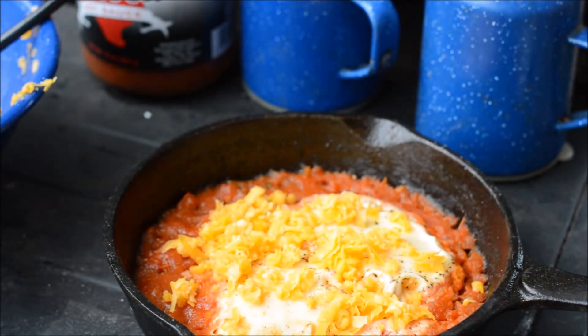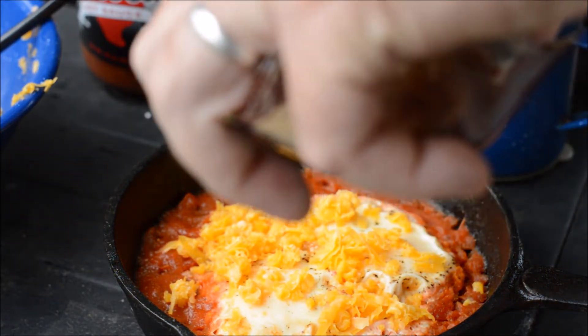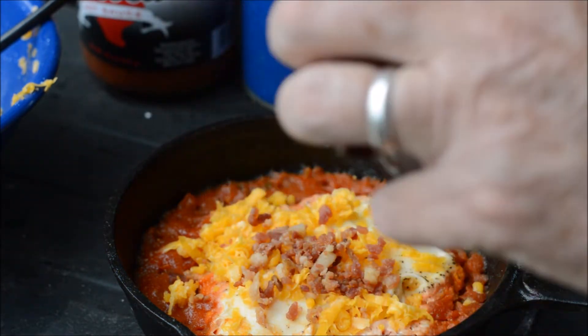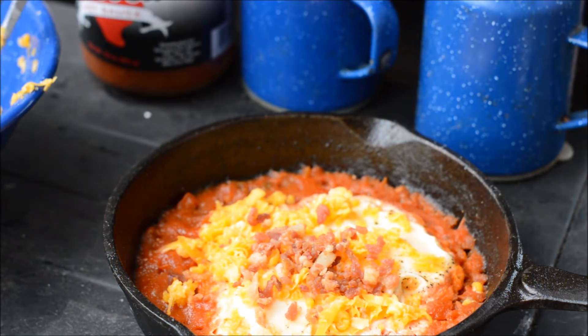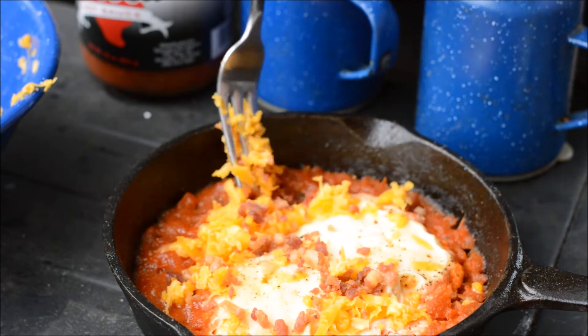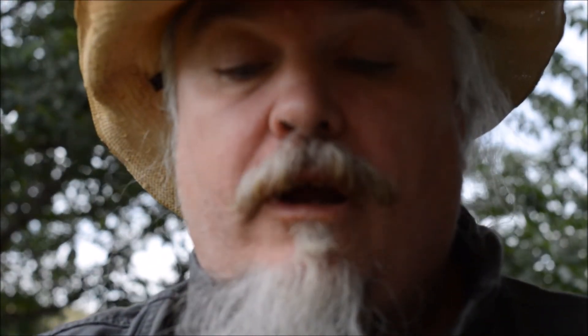I'm going to put a little shredded cheese on here, and you know what, some bacon bits never hurt nobody. I'm going to throw some bacon bits on here, and we can put a little cilantro at this point. Oh, look at that — that's beautiful! That's some good stuff. I think I need to open a cafe just to serve this.